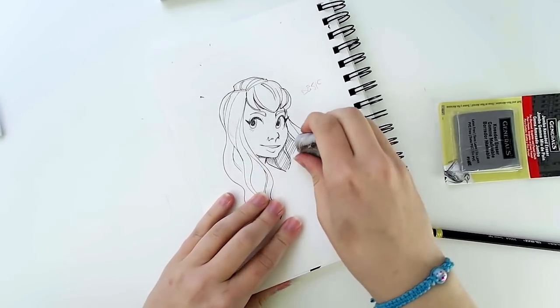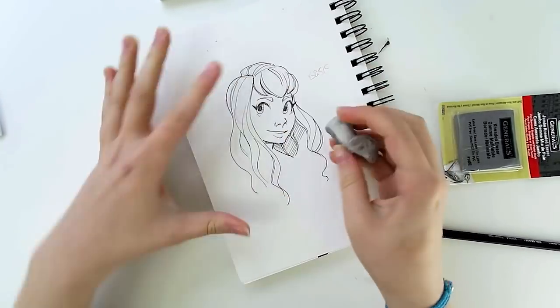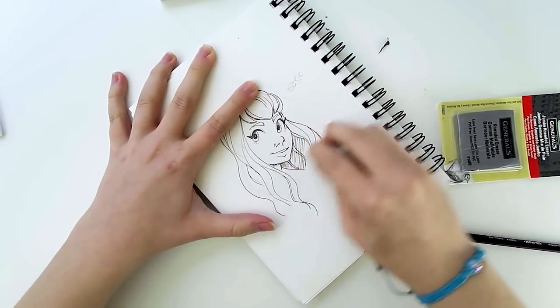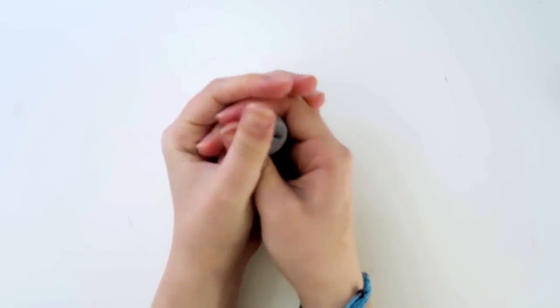Because the eraser doesn't lose a little piece of itself every time it's used, it lasts way longer than a conventional eraser. And I can almost guarantee you, you will lose it before it is not useful anymore.